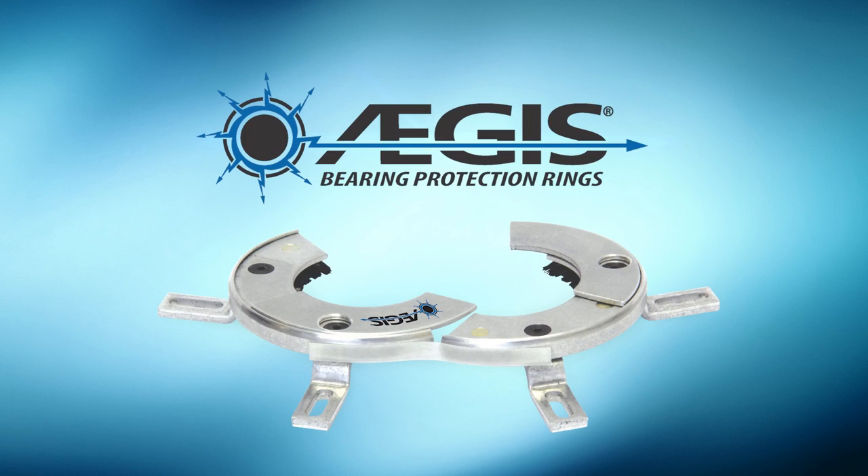For effective protection of VFD-driven motor bearings from electrical discharge machining, insist on Aegis bearing protection rings — proven in over 2 million installations worldwide.